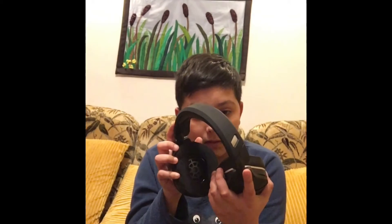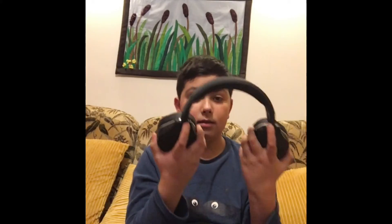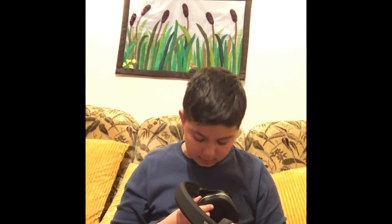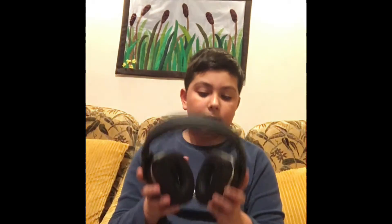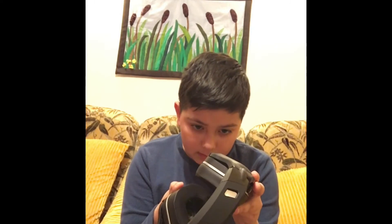I really recommend it if you're looking for a high-quality headset — this is the one. You can bend and adjust it a lot. I'm going to turn it on now. I'd say it's a really good headset, it looks really nice.